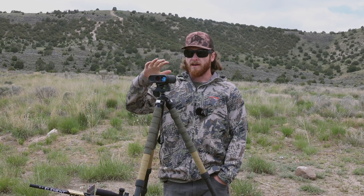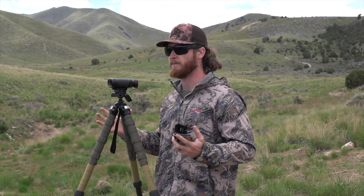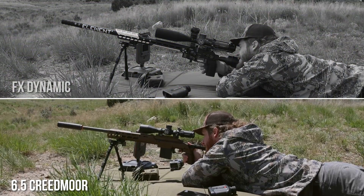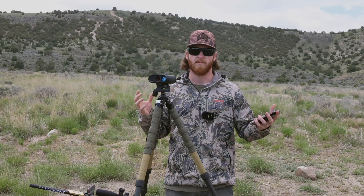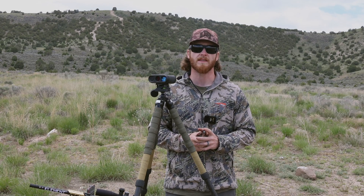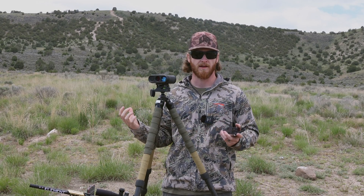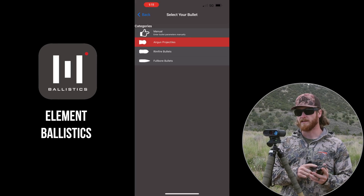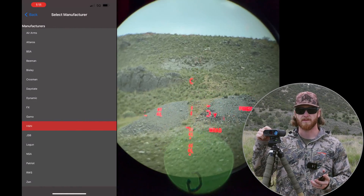We're going to be covering mainly the rangefinder, but we'll also be going over the Element Ballistics app because they can talk to each other. We're going to be using an FX True Ballistics chronograph. The first thing we'll do is show you how to build a profile — we're doing that with two rifles: my FX Dynamic and a 6.5 Creedmoor that I'll be shooting in an NRL Hunter match.